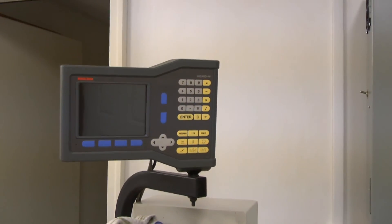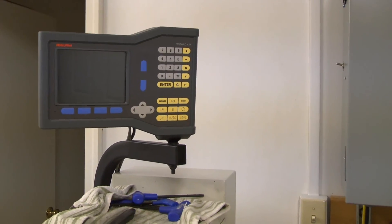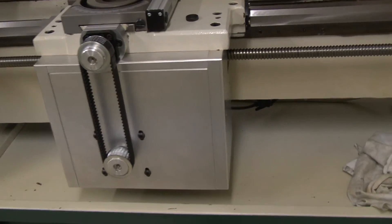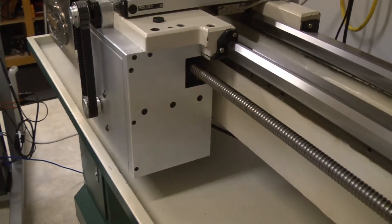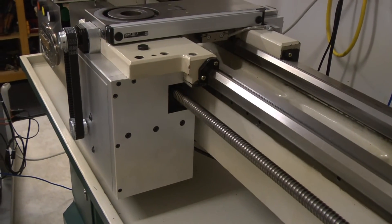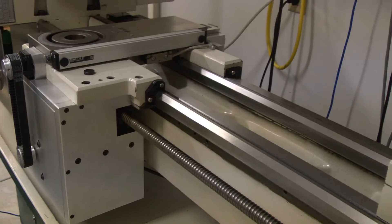One thing I did is I kept the DROs that were on the machine, and that turned out to be a real good thing because my glass scales have reference marks on them. So I didn't go to any great expense on my limits — they're just mechanical switches. When I hit the end of a switch I can enable the references and I'll know right where I'm at, right to a tenth. And that's close enough; this machine's not going to hold tenths anyway — it's not that rigid.